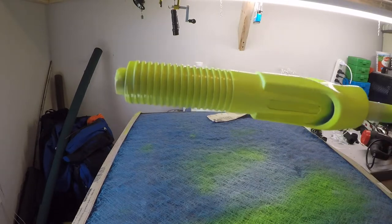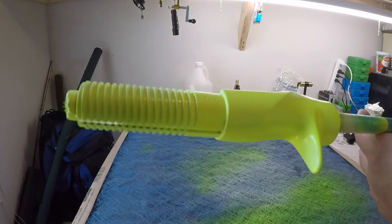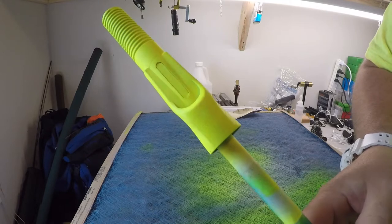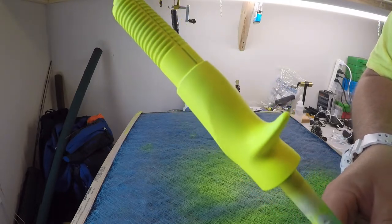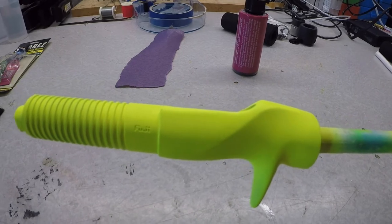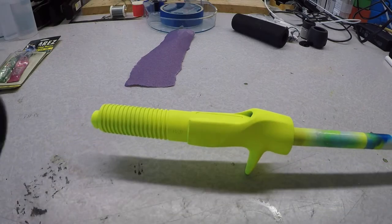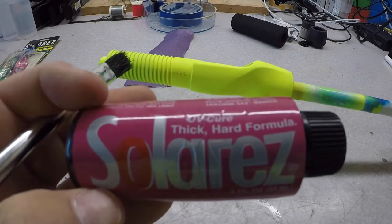There's the first coat of fluorescent yellow. I'm going to let this dry, hit it with a heat gun, then hit it with another two coats, then put the top coat on. There we go — it looks good, nice even coverage. Just going to let this cure for about 30 minutes, then we're going to get our top coat on. The paint is all dried and cured — I let it cure for about a half hour. Now we're going to put some UV cure resin on it. I'm going to use Solar Rez — this is their thick stuff.